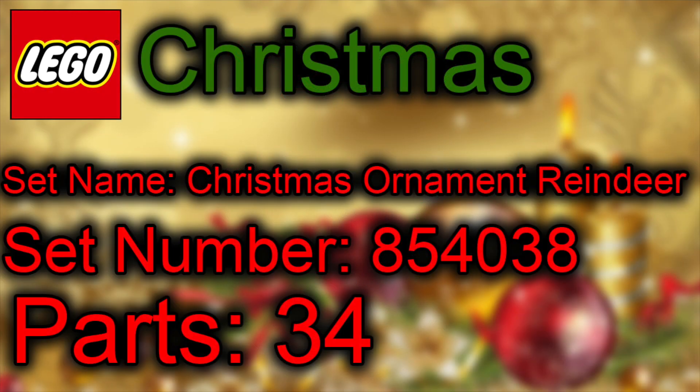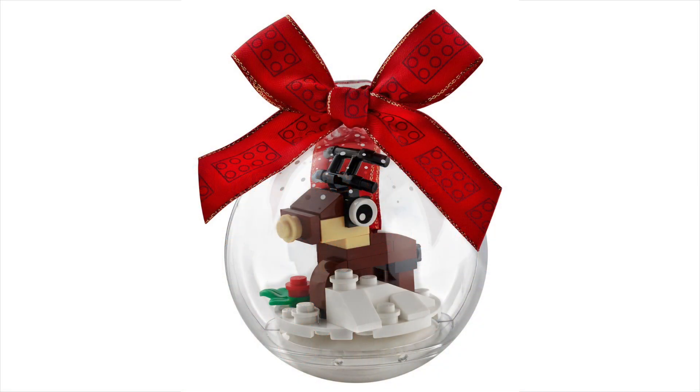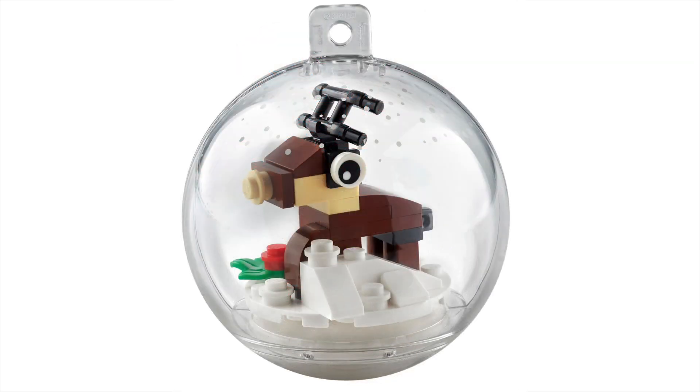The next one is very similar — set number 854038, Christmas Ornament Reindeer, coming with 34 parts. It's looking awesome as well. I love the way they've done the reindeer — it's quite cute and cool, with little eyes. It also has a little wreath on the ground, like a little holly or something, which is a nice touch.